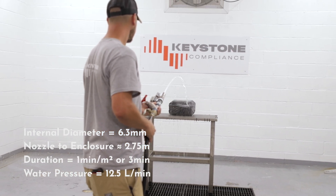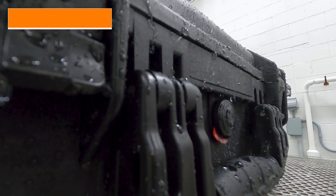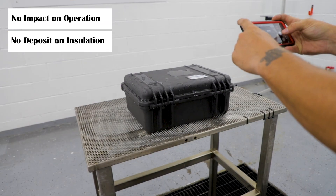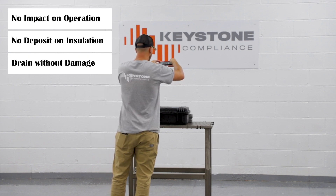After testing, the unit is checked for correct function and water ingress. Key points include: water must not impact operation or safety, and water shouldn't deposit on insulation or reach live parts. For units with drain holes, water should drain without damage.